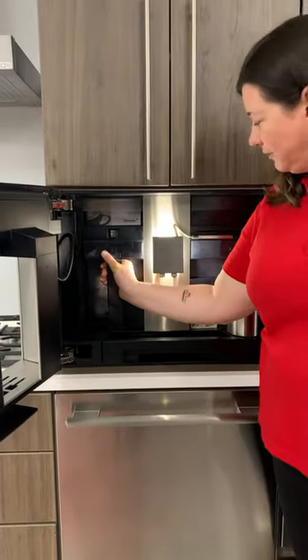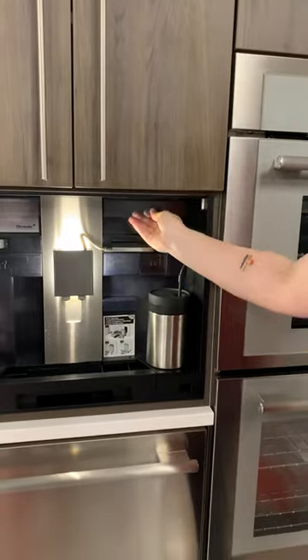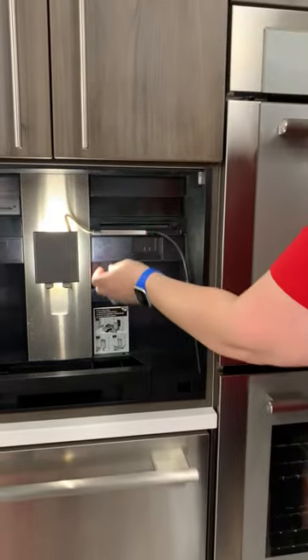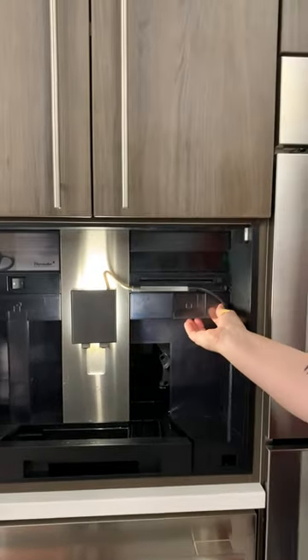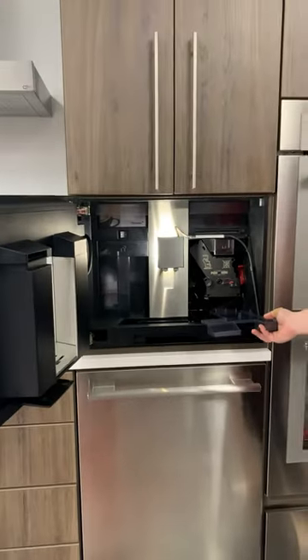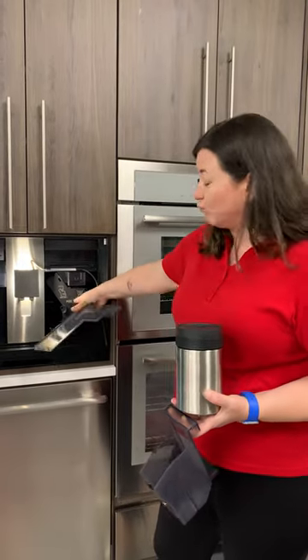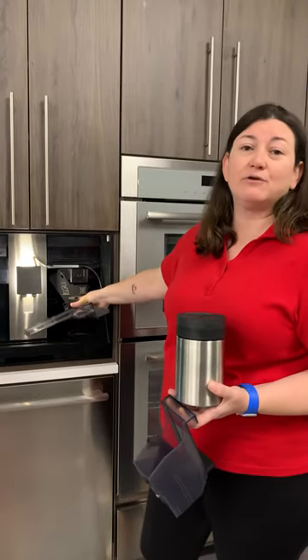You have your water reservoir, coffee beans, milk, and for cleaning everything up you can just take this apart and then clean the burr mill there. I normally clean this about once a week — put it into the dishwasher, rinse this part here under the sink, put it on a towel, and just place it on the countertop overnight.